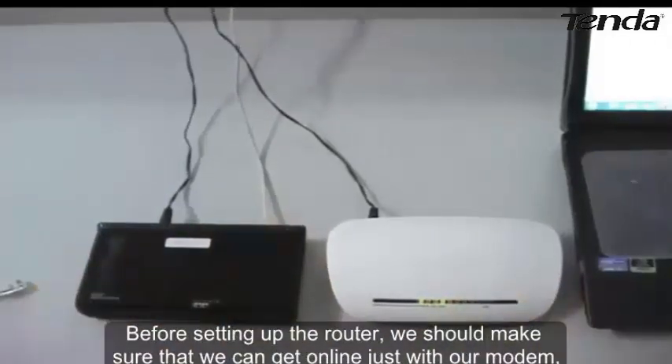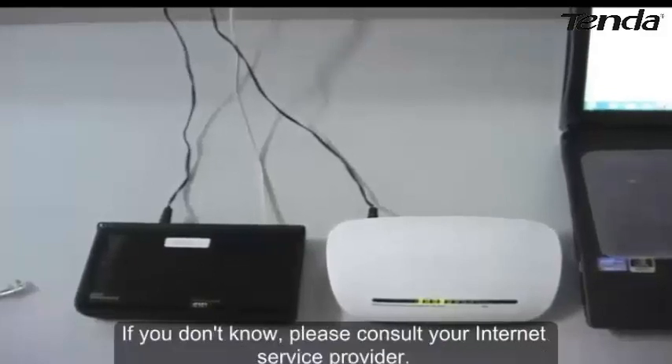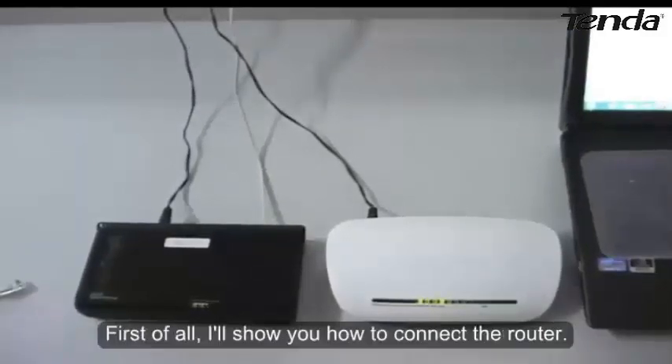Before setting up the router, we should make sure that we can get online just with our modem, and know the connection mode of our internet. If you don't know, please consult your internet service provider.